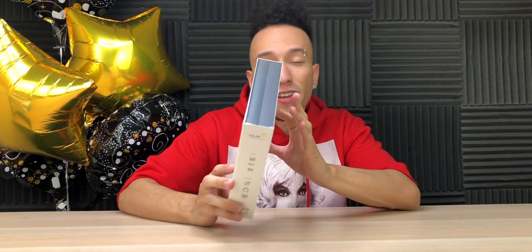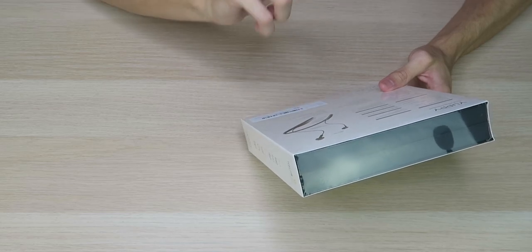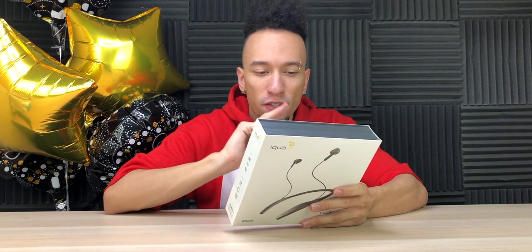Looks really good, nice clean box. Looks like we also have magnets in the earphones, so that's a good addition. It looks like they have an advanced high-quality graphene double-acting horn drive unit for accurate sound reproduction, strong bass response, and rich vocal details. That sounds great.